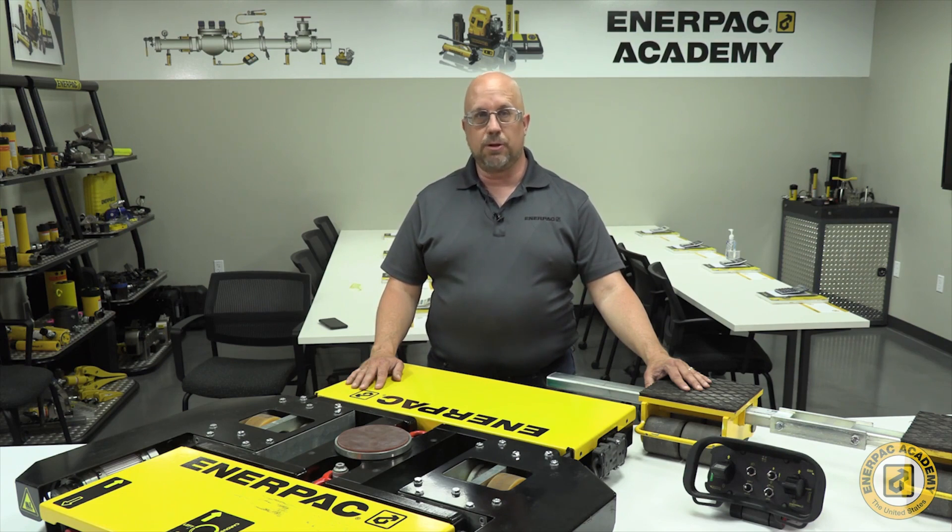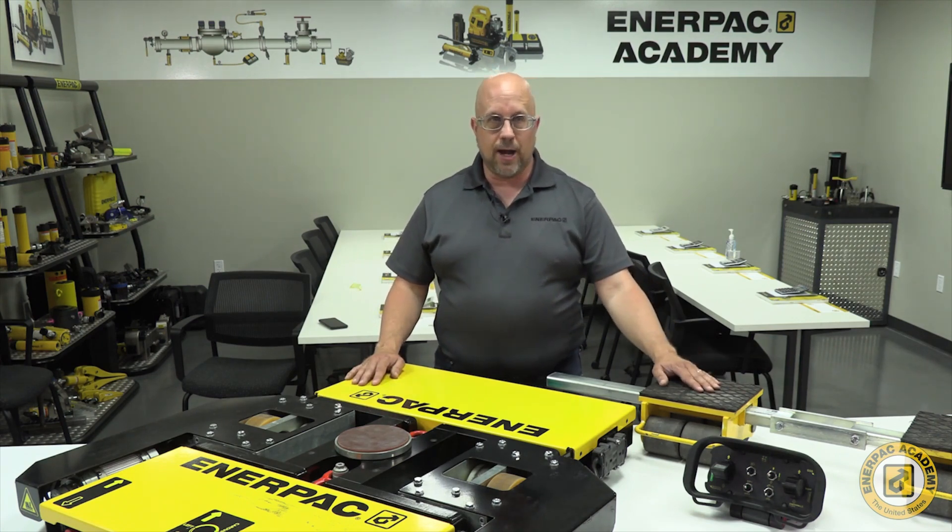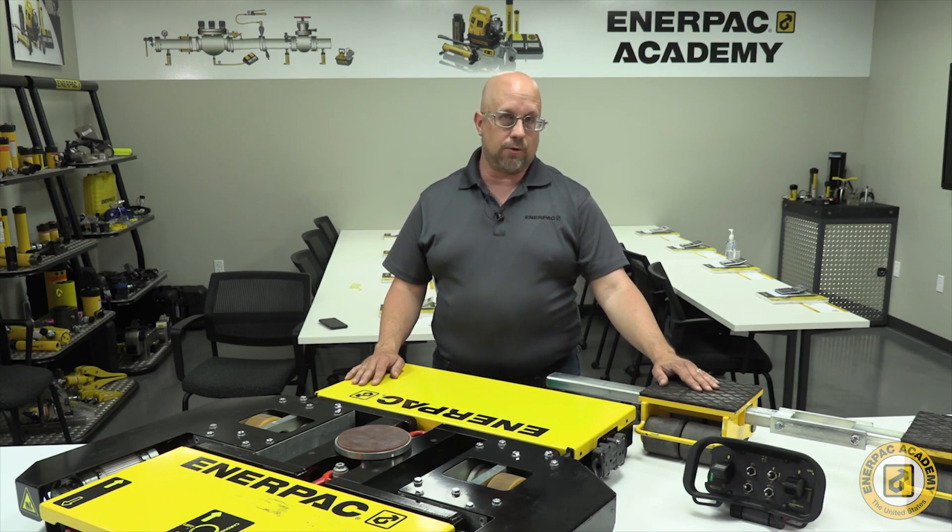The weight of the machine to be moved must be evenly distributed across the support points. The most common configuration for moving a machine is to use 3 support points. Think of this as a 3-legged stool, which is the most stable configuration for supporting the machine. This is why the EMV series sets include 1 battery powered skate and a set of 2 follower skates to provide 3 distinct support points for the machine. Additional support points may be used if the machine is extremely long or not very rigid.